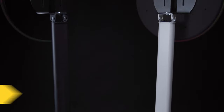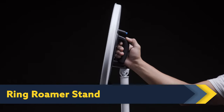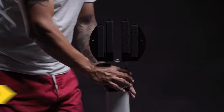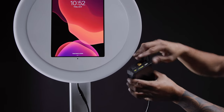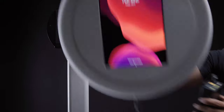The perfect addition to the Ring Roamer is the Ring Roamer Stand, which features a quick slide tiltable mounting head so you can easily mount or move the Ring Roamer. It can also extend from 3 feet to 5 feet, making it fit in anywhere. The Ring Roamer Stand gives you the power to go from a stationary kiosk to an untethered roaming photo booth.